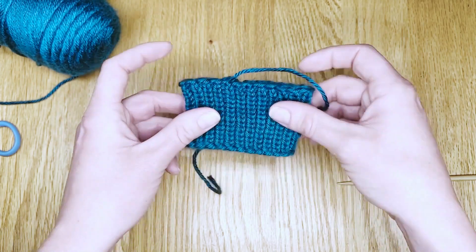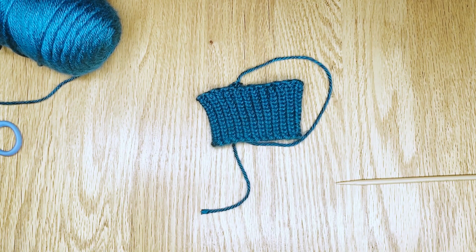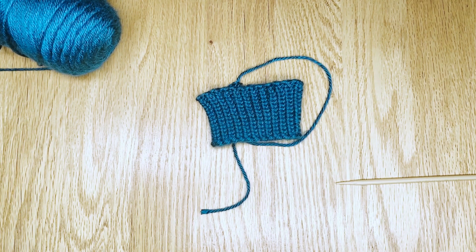And you'll have a finished piece. That is how you bind off in the round on double point needles. I hope you found that helpful, and I hope you have a wonderful day.